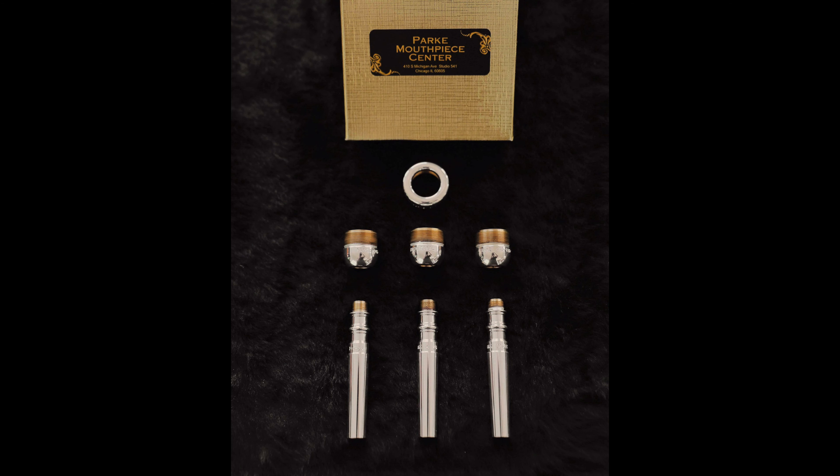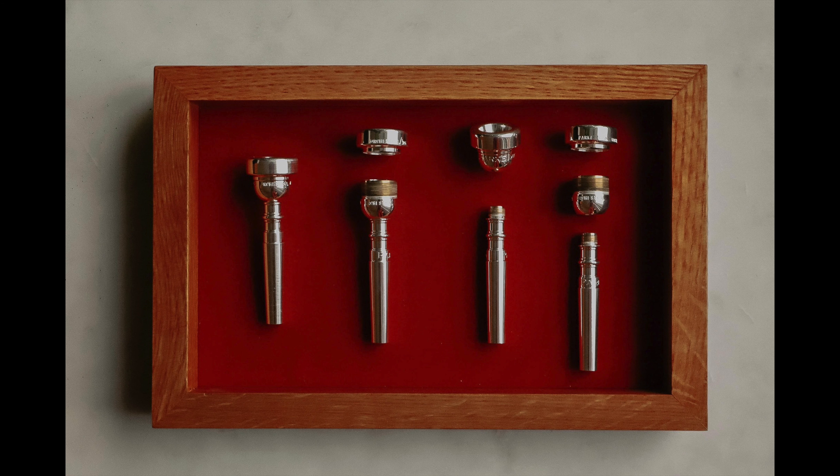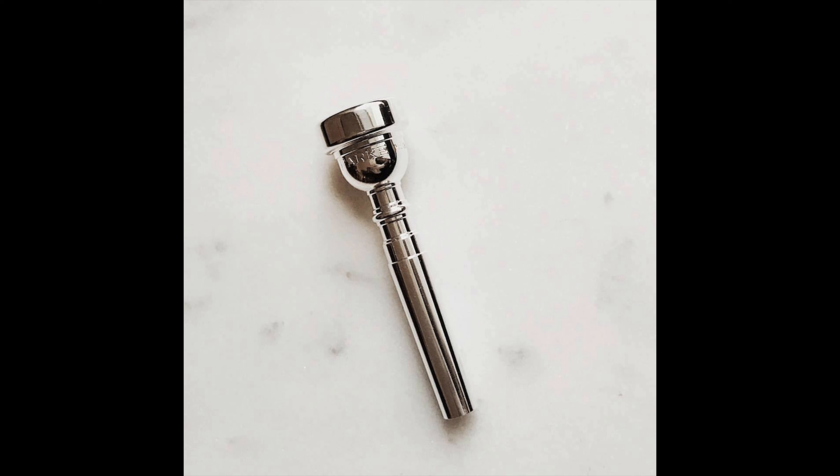All Park mouthpieces made today are made in a three-piece variety — a separate rim, cup, and backbore that are all threaded to fit together. On the used market you'll see all kinds of variations they've produced over the years, including mouthpiece top and backbore, rim and underpart, and one-piece variations. Whenever I see a one-piece Park mouthpiece for sale, I try to get it because they're actually pretty rare now.